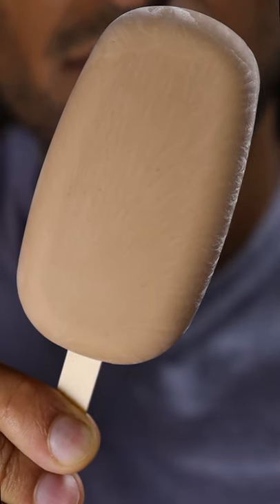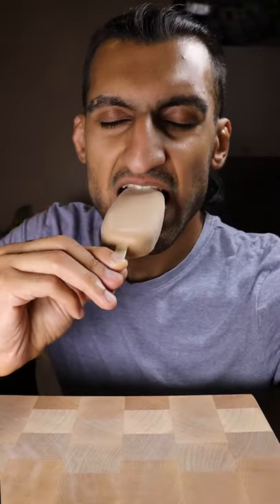Here's how you can make protein kulfi. Kulfi is basically like ice cream and it's a very popular frozen dessert in Pakistan. Last time we made ube and you know it's my cheat day.